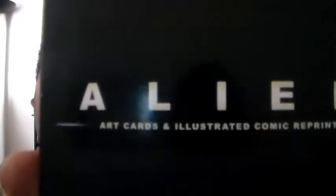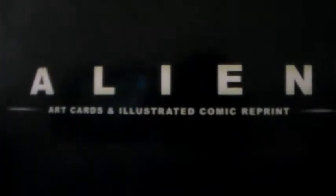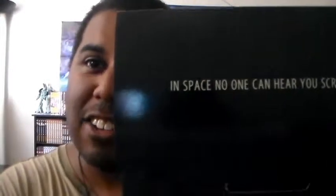Let's go ahead and open this up. We'll go over the added features — it comes in this little case. Here's the front. You can see it includes art cards and an illustrated comic reprint. There's a little latch that you open up.